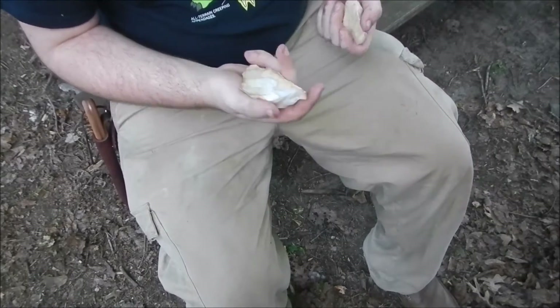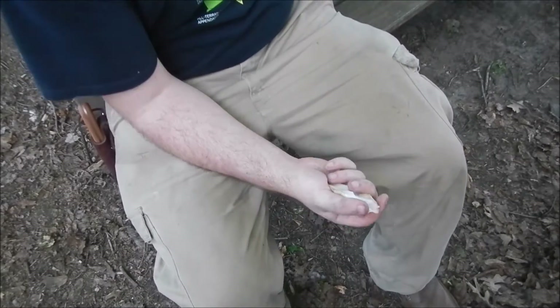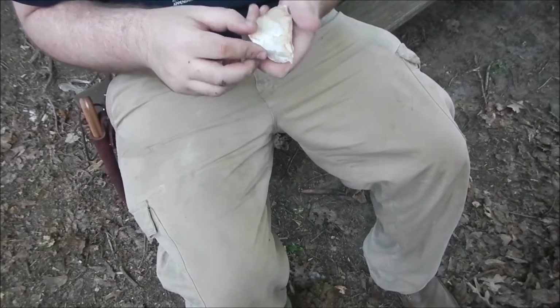Me and my father found — well, my dad actually found this bit for me. There was just a small bit sticking out, and then I decided, you know what, it looks like it's possibly nappable.